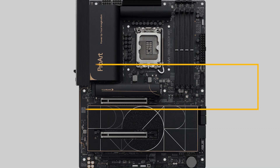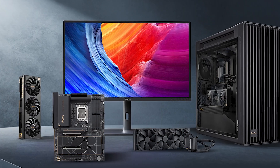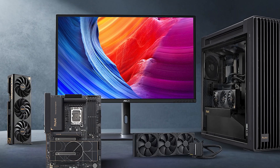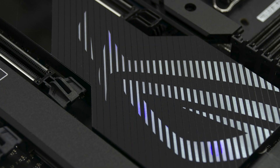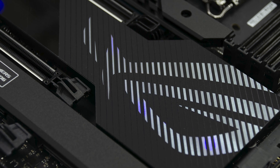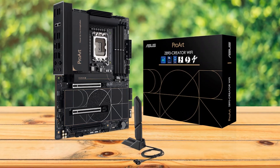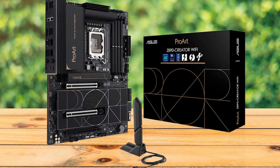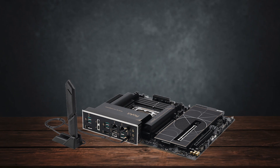Next, my premium pick is the ASUS ProArt Z890 Creator Wi-Fi. ASUS's ProArt motherboard lineup has always been aimed at professionals with a taste for clean, high-end aesthetics over the gamer-centric designs seen in the ROG and TUF series. With the Z890 Creator Wi-Fi, ASUS continues to carry forward the product line's focus on delivering a premium feature set alongside a professional appearance.